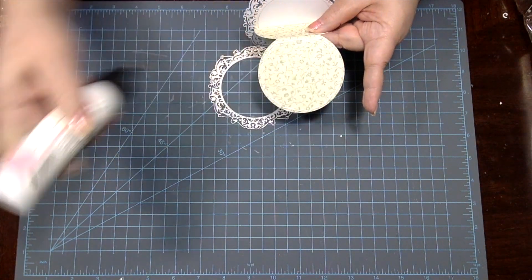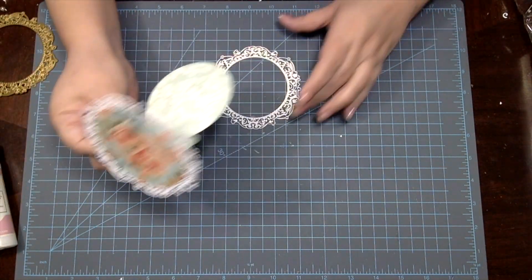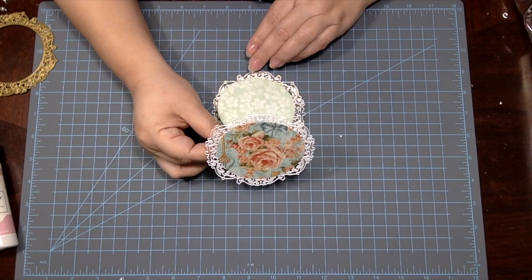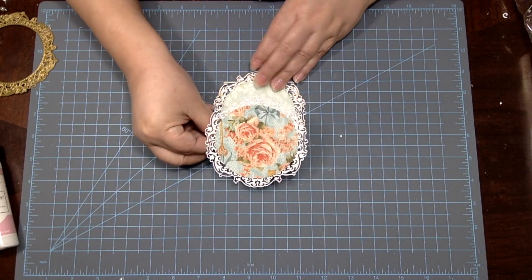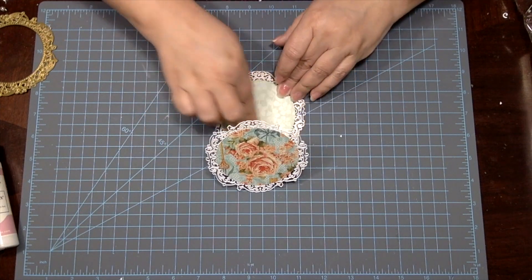Notice how the gold shows on the bottom frame? Well, to get this effect, all you have to do is off-center the gold frame just a little bit when gluing the two frame pieces together.